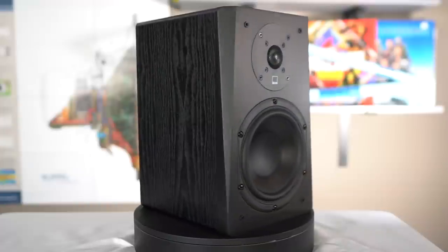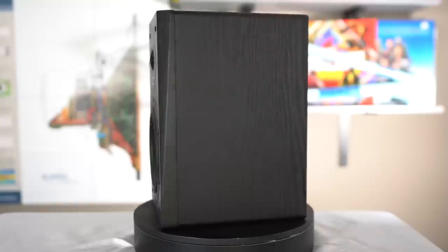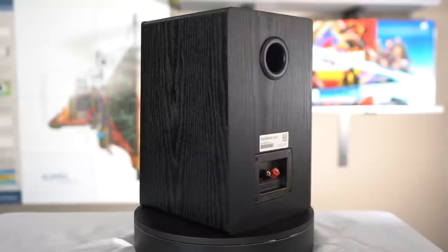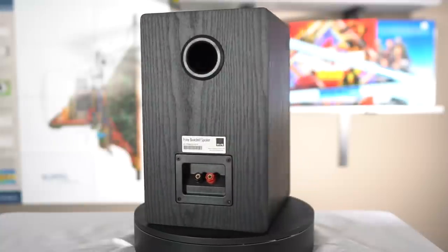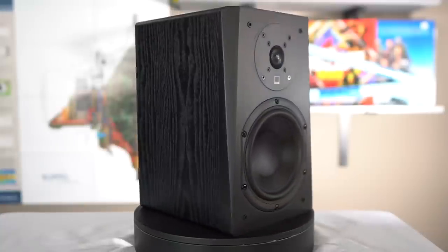Hello, friends of Aaron's Audio Corner. Today I'm reviewing the SVS Prime Bookshelf Speaker. It retails for about $700 to $800 per pair, depending on what finish you get. This pair came directly from SVS on loan for me to review, because a lot of you were asking when I was going to review this speaker. I reached out to SVS and they said sure, we'll send you a pair to review.